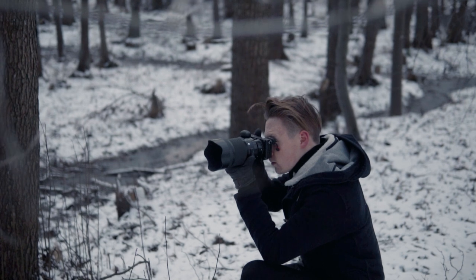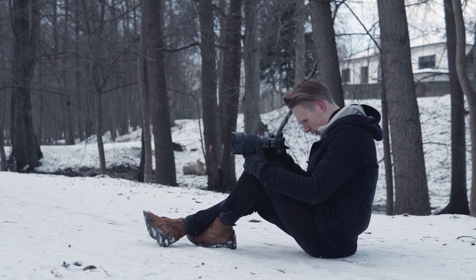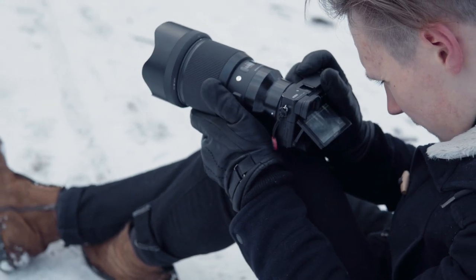There are basically two ways to use this lens. One is obviously a tripod or monopod, and the second is handheld. A camera strap definitely helps because you can create three points of contact and actually get some stable shots handheld. But if you don't have a tripod, the best way is to sit down on the floor, put the camera on your knee, and use that as a tripod. It sounds weird but it actually works.